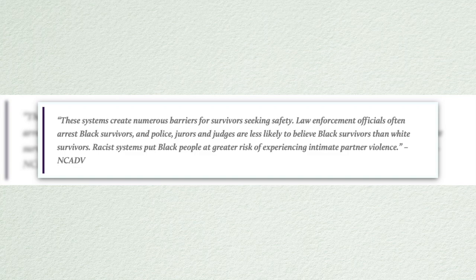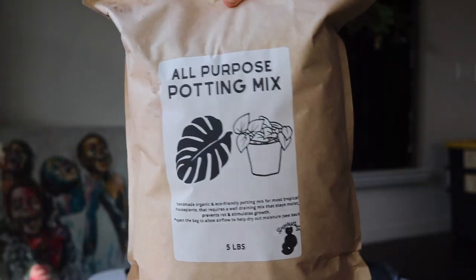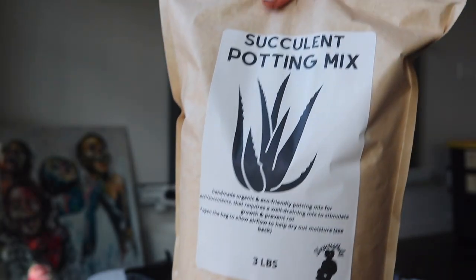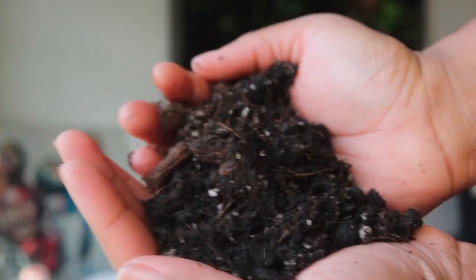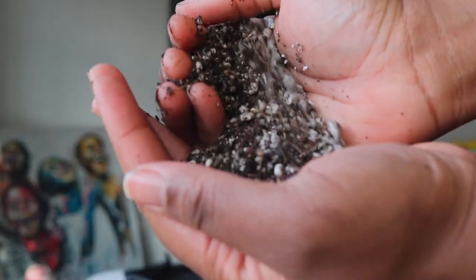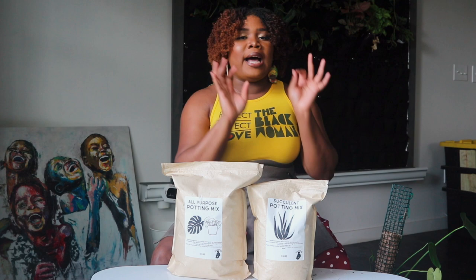There aren't enough solutions for Black women and girls in those situations. My all-purpose potting mix and my succulent potting mix — which we're going to be using throughout this video today — are both very well-draining. They do retain enough moisture so your plants won't dry out completely or desiccate.